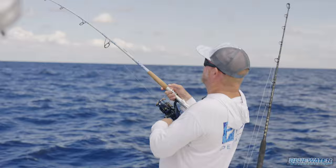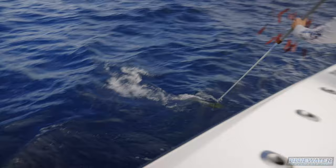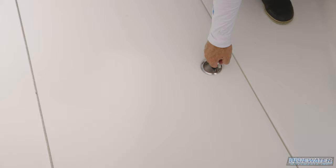Right there, right on the wire. We've been chasing around a decent dolphin on a weed line here. Somebody grab that. Beauty — well done! Nice fish right there. What do you think, probably six, seven, eight pounds? Yeah, eight pounder. We'll take him. We'll put him in the box.